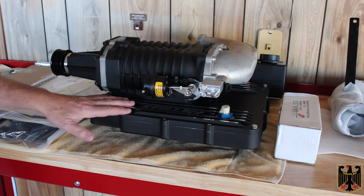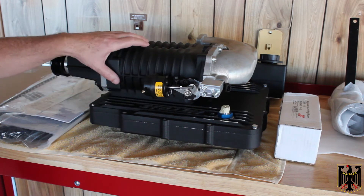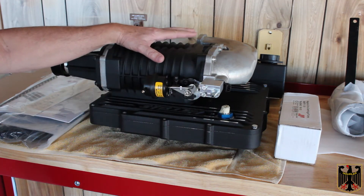So this is the star of the show — this is the Stillen supercharger as it comes in the box. Make sure you don't pick it up by the dashpot; you have to pick it up very carefully. It comes with the extra injector already installed here, and this assembly has already been put together at the factory.